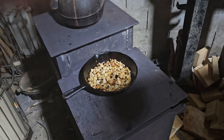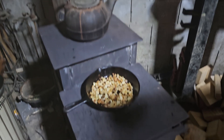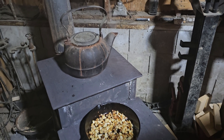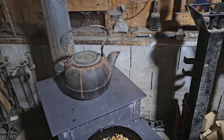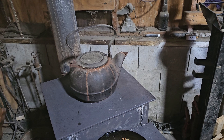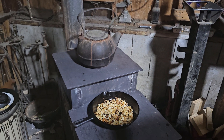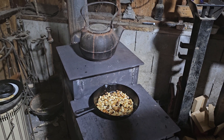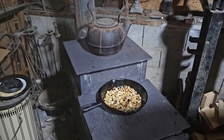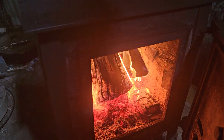Hey y'all, welcome back to Sidewinder Shed. We're out in the shed cooking some taters and eggs on the wood stove. Right here is my wood stove temperature gauge — it tells me how hot the wood stove is by how much steam is coming off that tea kettle.